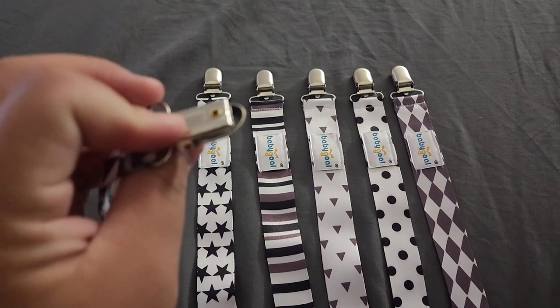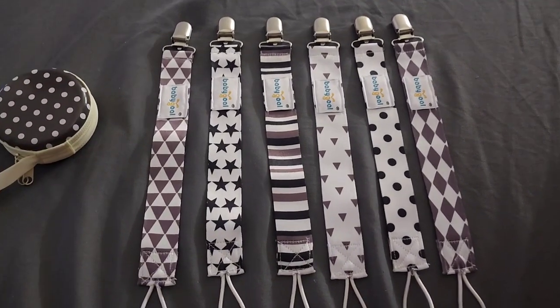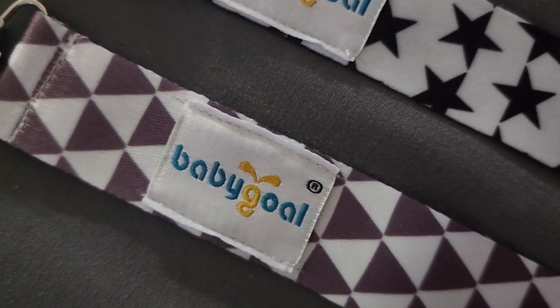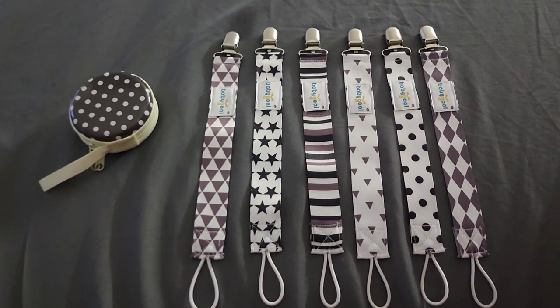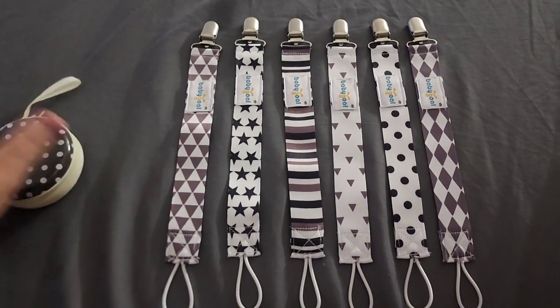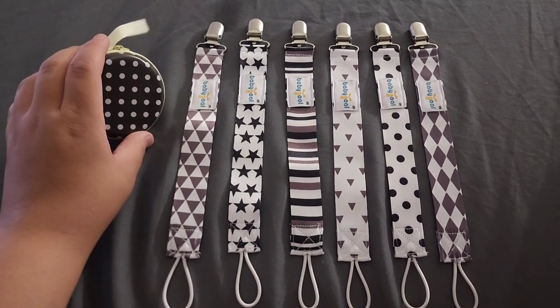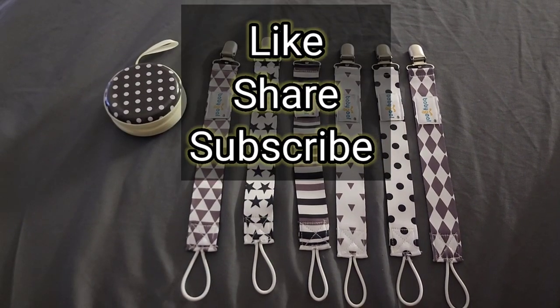It's really cute. Again, it's called baby gold, and you can also hand wash it. This would be a cute gift to give somebody, or even just have it for your baby. They have different styles and different colors. Please make sure you like, share, and subscribe.